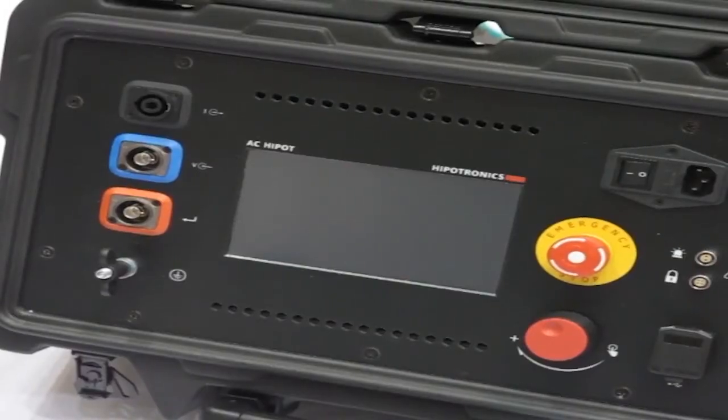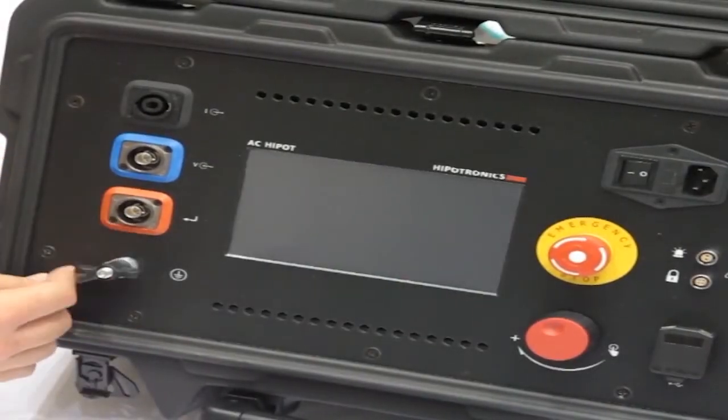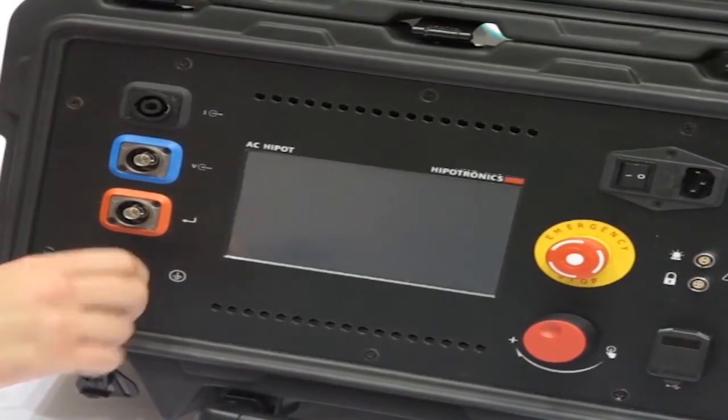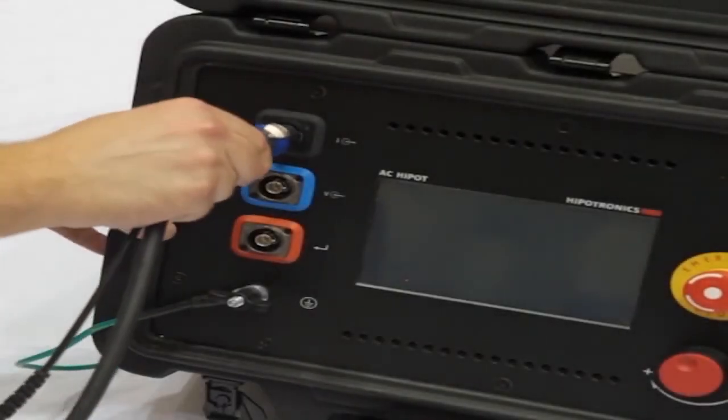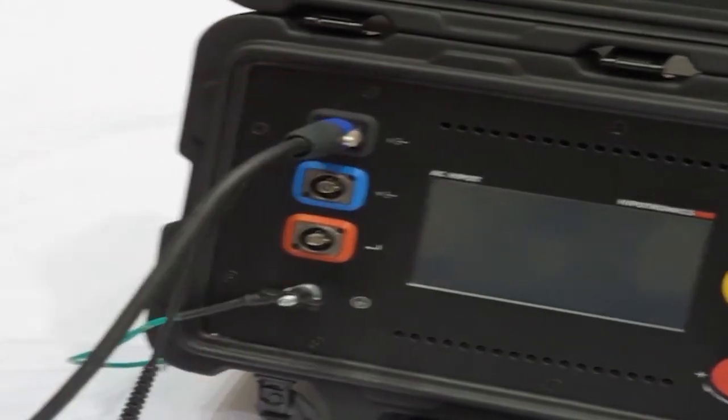Now that we're familiar with the layout of the HVTDI, let's hook it up to a high voltage section and run a test. First, I'm going to connect my ground cable. This should be the first cable connected and the last one removed. Next, I'm going to connect the high voltage and transformer return cables.